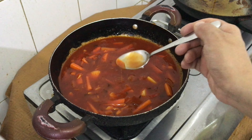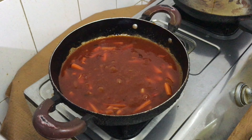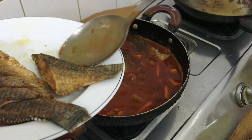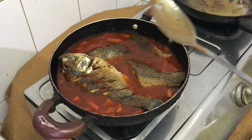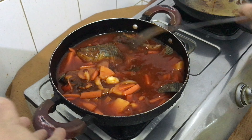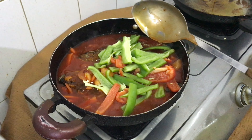Tikman na natin siya — okay na yung lasa. Ngayon ilagay na natin ang ating tilapia. Kailangan soak na soak talaga siya para maabsorb ng tilapia yung ating sauce. Ilalagay na rin natin ang ating bell pepper. Mahilig ako sa bell pepper kaya dinamihan ko ang ating flavor.